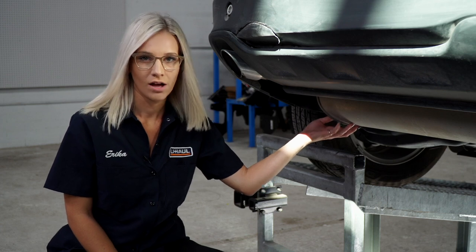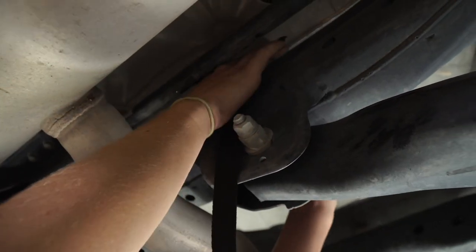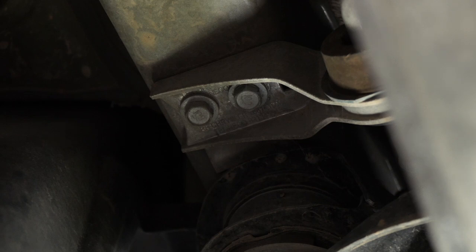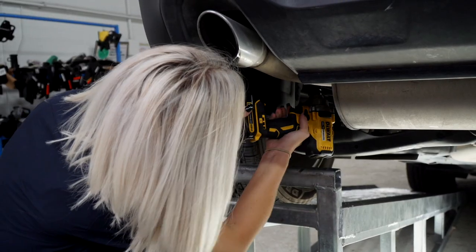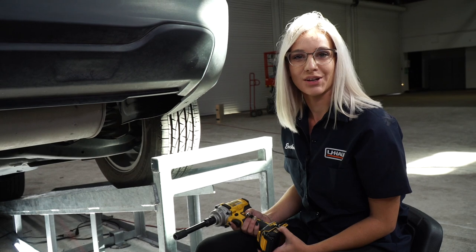There are two hangers on the vehicle — one on the driver's side and one on the passenger's side. Before we lower the exhaust, we're gonna add this support strap. We're gonna take the strap around the crossmember. We're gonna start on the driver's side. There are two bolts holding up the exhaust hanger, and we're gonna use a 13 millimeter socket to get those out. Then we'll repeat that on the passenger side.